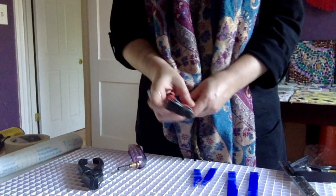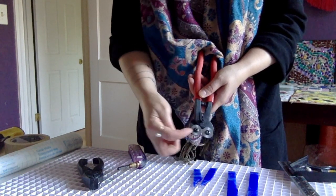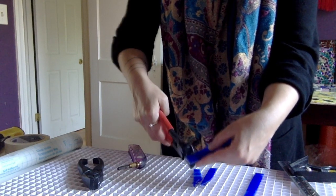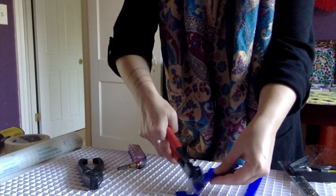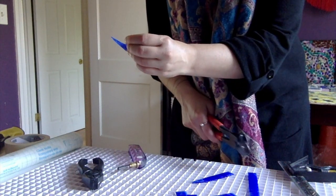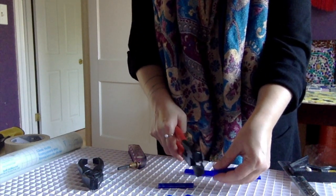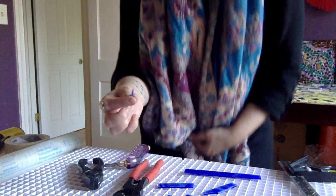Then you'll take your nippers. They have to be round if you're cutting glass — there are also nippers for tile with a flat edge, but make sure it's got the wheels on it for glass cutting. Line it up, you don't want to put it too far into the glass, just hit the edge, and then cut. I like to cut squares that are about the same size. For sharp pieces, be careful because they will cut you — that's why we have the gloves. If you're going to pick up pieces, put the gloves on.